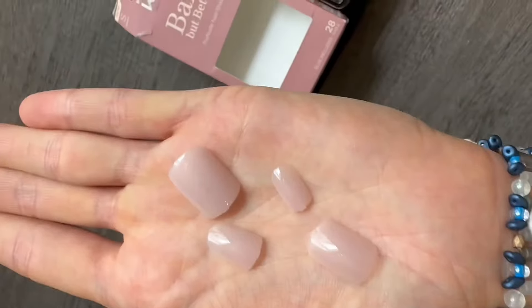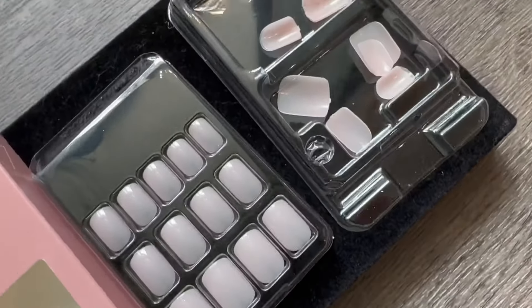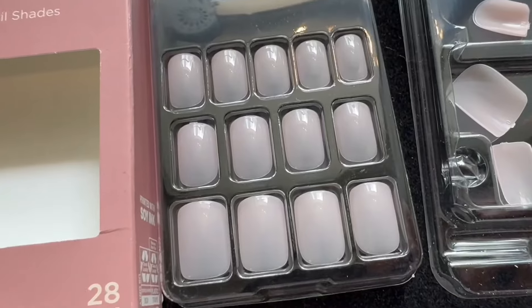Having extra nails is nice — it gives you flexibility if you accidentally mess up, which is more likely to happen with glue-on nails than stick-on because the glue can be more of a mess. The Bare But Better collection is basically a very nude or natural skin-tone look. As you can see, these are a very light pink and kind of translucent — all options in that collection look like your nail but nicer and more refined. 'Bare but better' is a very accurate name.